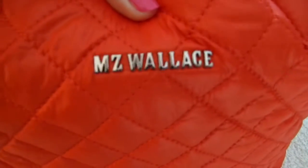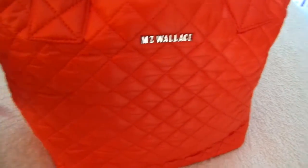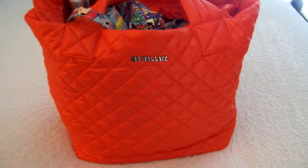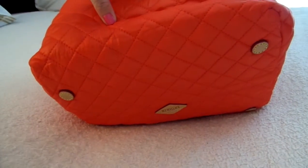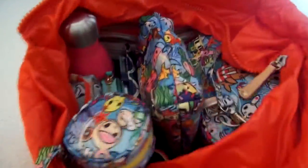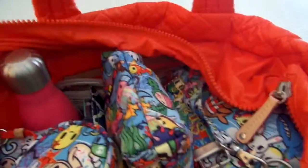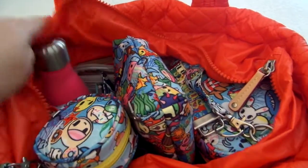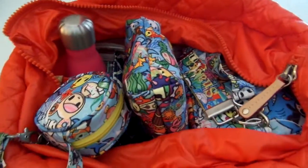The cute little MZ Wallace plaque is on the bag. There's no outside pockets, no side pockets - it's literally just an open top tote. The bottom has cute little feet so the bag doesn't sit completely on the floor. The bag does zip the whole way across. I already have it unzipped since I'm one-handed with the camera today and didn't want to be fumbling with the zipper.